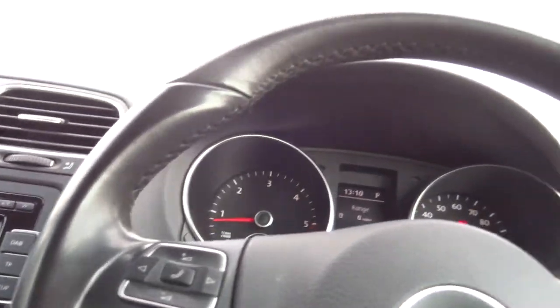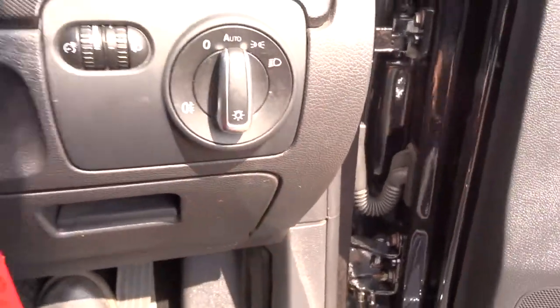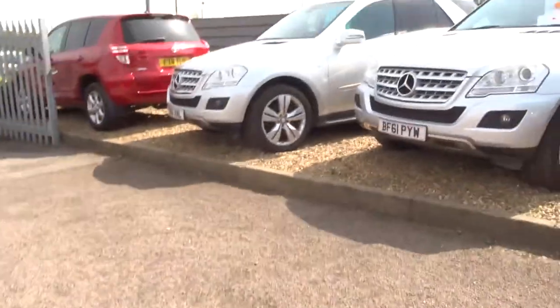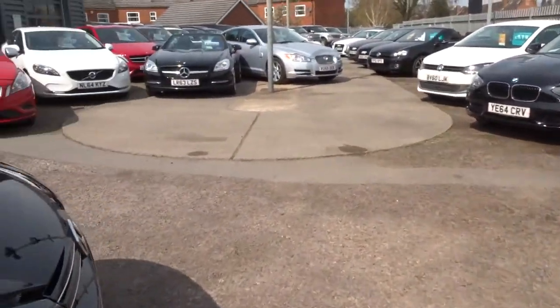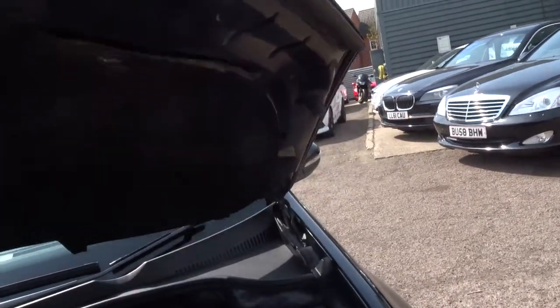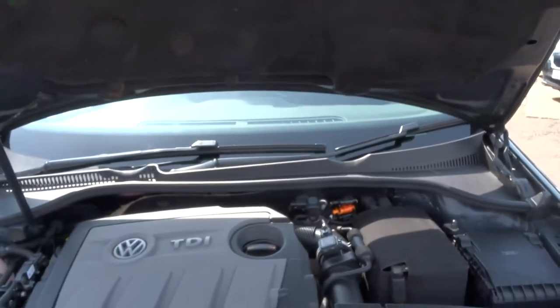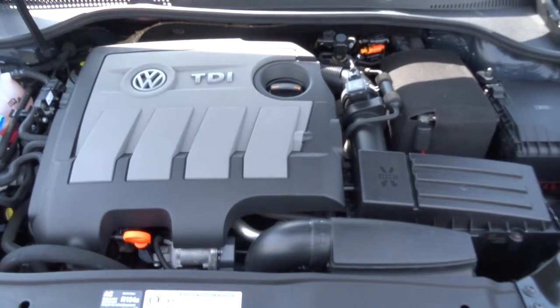Just open the door and lift the bonnet — just pull that lever there, that opens the bonnet. Make sure we're all safe, jump out of the car, engine's still running. Let's go round the front. The safety catch on the bonnet right here — just lift that, lift the bonnet up. Gas struts. There's the engine — TDI engine, 1.6.